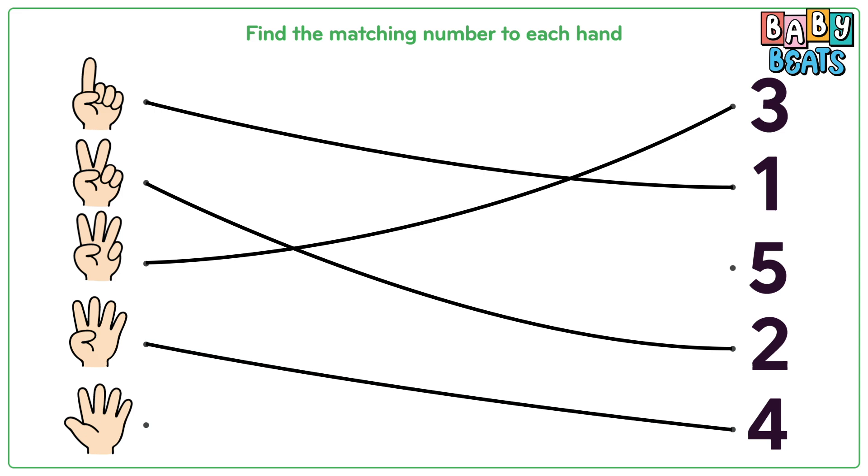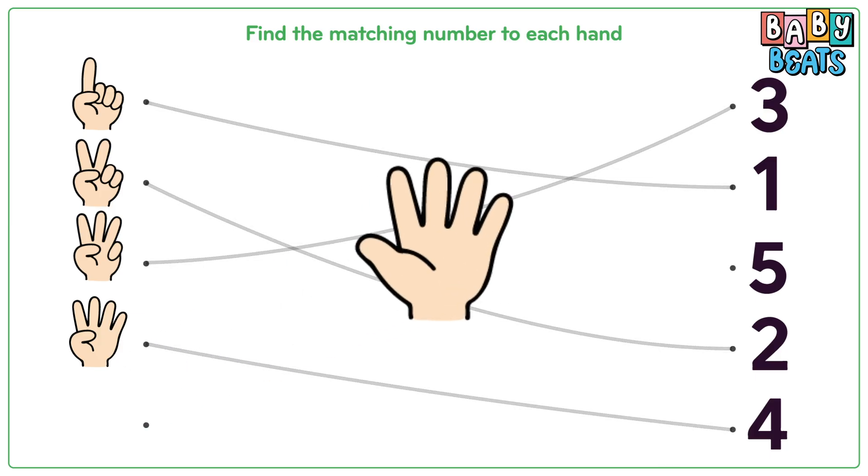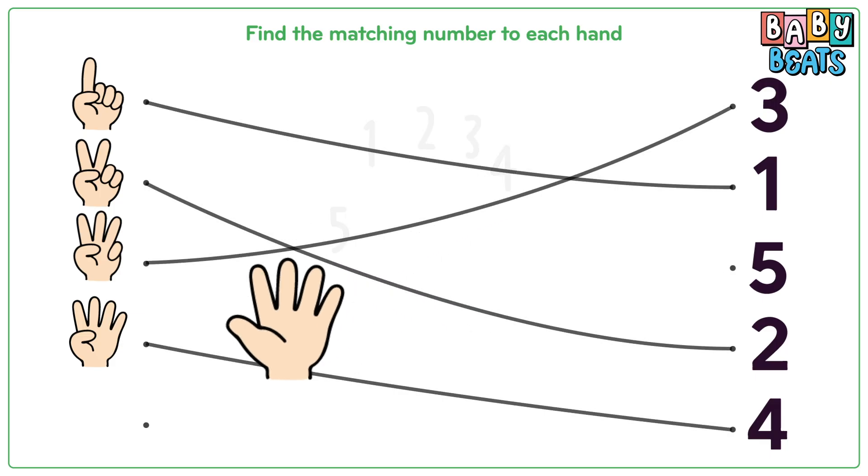And the last hand. Let's count together: one, two, three, four, five. Five fingers. Match it to number five.